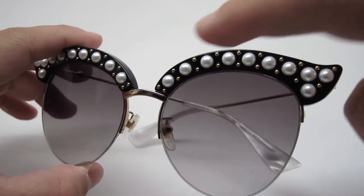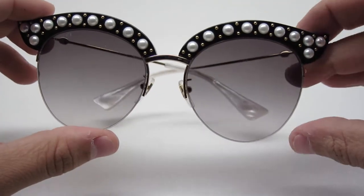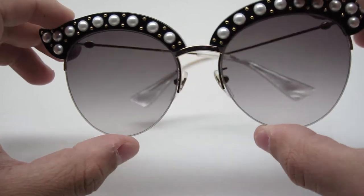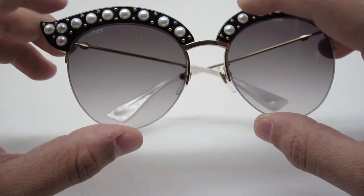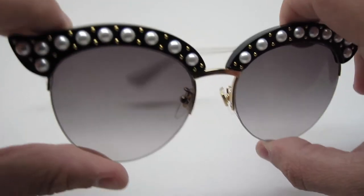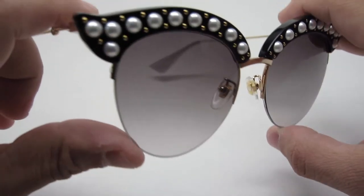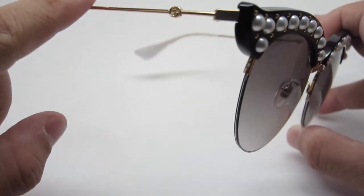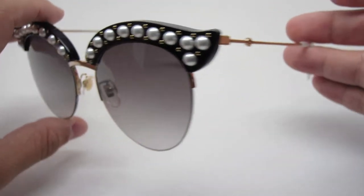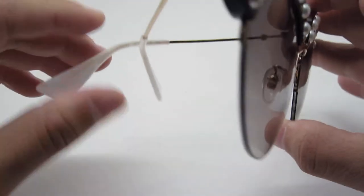What makes this expensive is the front — these are real pearls, there are 20 of them, 10 on each side. They are nice-looking pearls, not fake. It also has gold studs on each side. I believe these are actual gold; from the price and the feel of it, these are likely real gold studs. The frame itself is not actual gold — it is metal with a rose gold finish, and the lenses are a gray gradient.